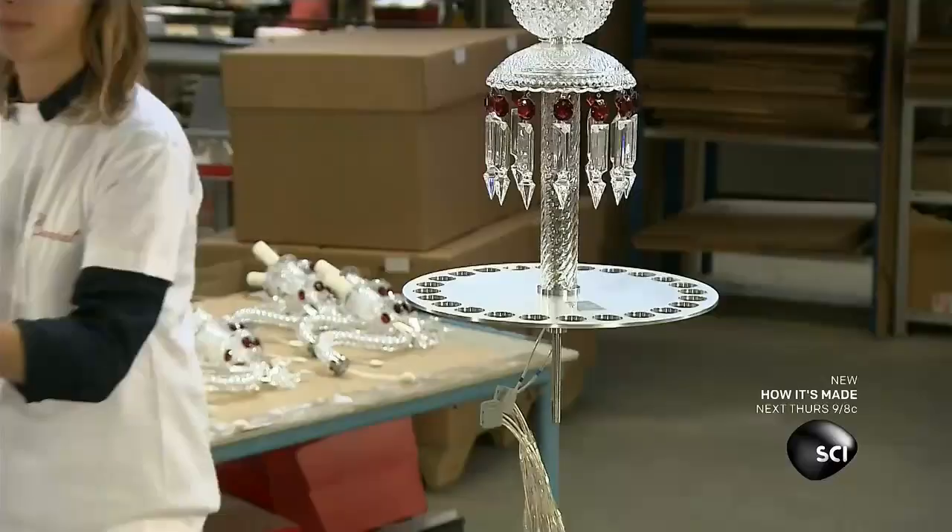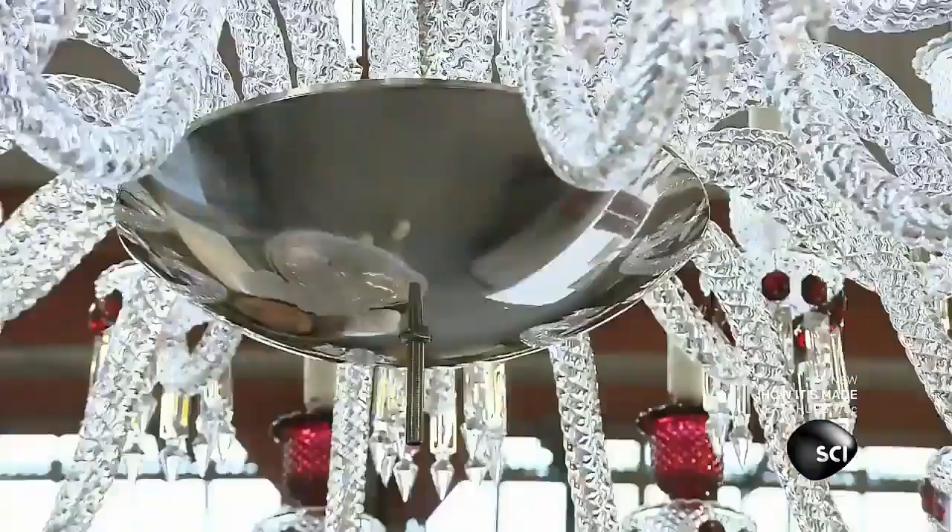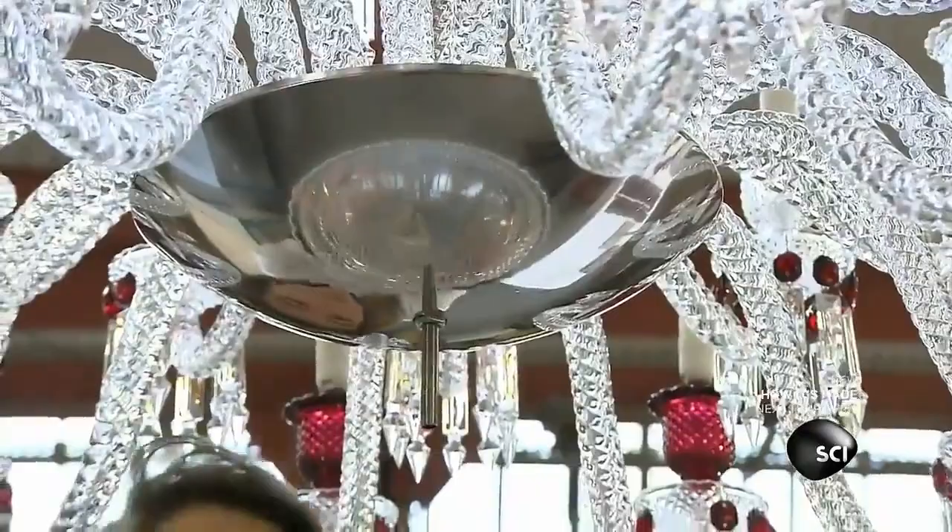The arms have a light socket at one end, wired to a connector at the other. All 24 arms mount to a round tray. Beneath it, the connectors link to the main wires running down the center of the chandelier.